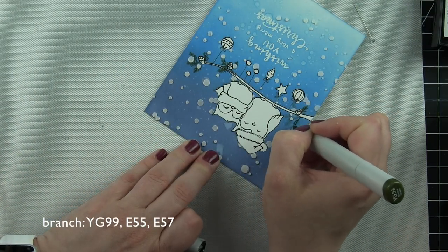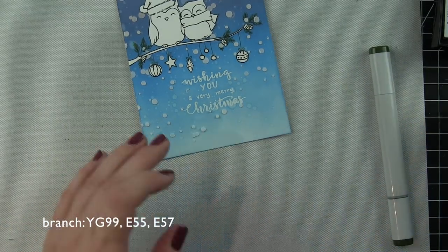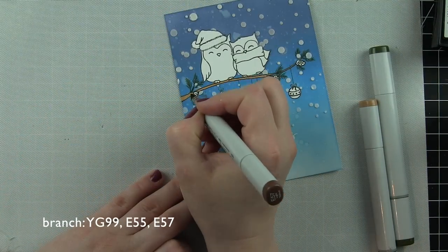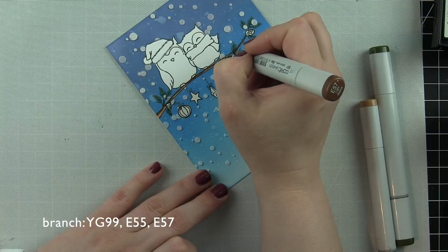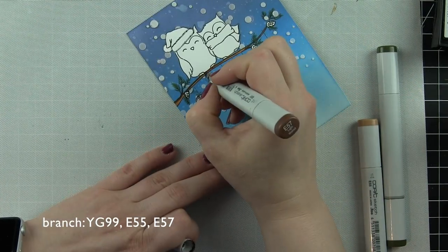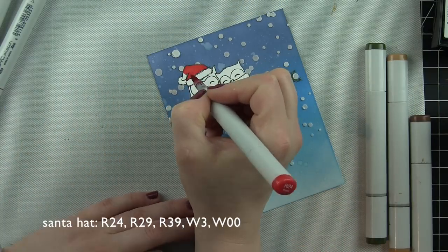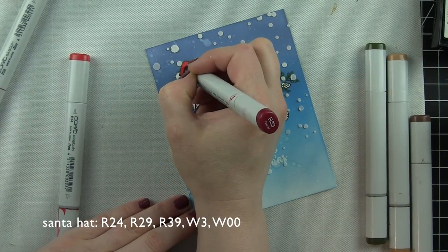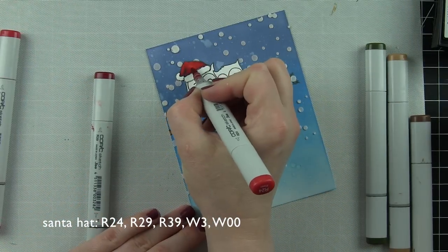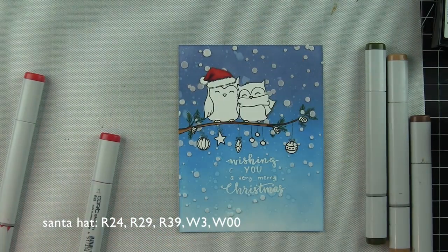The pine needles really disappeared into the inking, so I'm taking a green Copic marker and going over them — that also adds a nice touch of color to the branch. I then color in the branch itself. The colors I'm using are shown across the bottom of the screen: YG99 for the greenery and E55 and E57 for the branch. It's like watching a picture come to life once you start coloring. I love that it's all a single layer — completely flat and easy to mail, but it looks like it has tons of dimension.